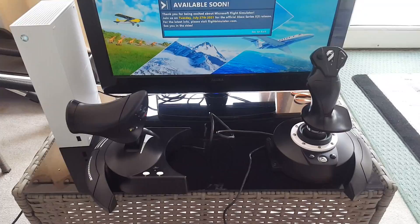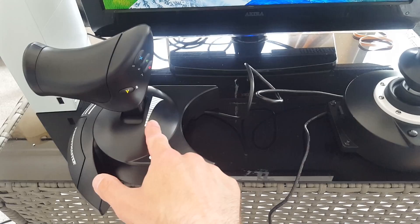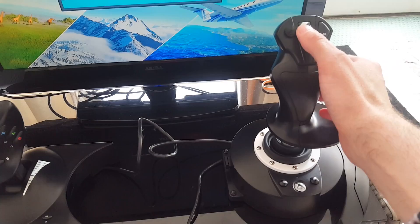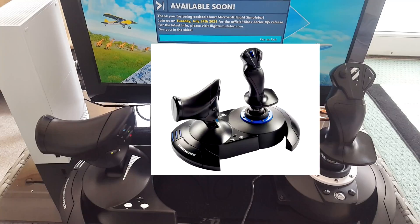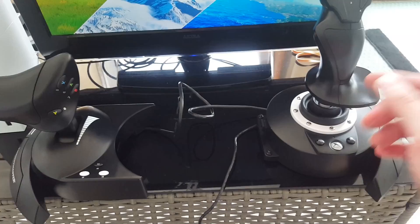I've just taken the HOTAS out of the box and it comes in two separate parts. I love the branding and styling — the white on black looks great, with Xbox-branded buttons and a white-and-black striped button that makes it feel like a real fighter jet joystick. I'll show you a comparison with the HOTAS 4 I have. Initially I love the styling of the HOTAS 4 as well, but I really like this white-on-black finish.